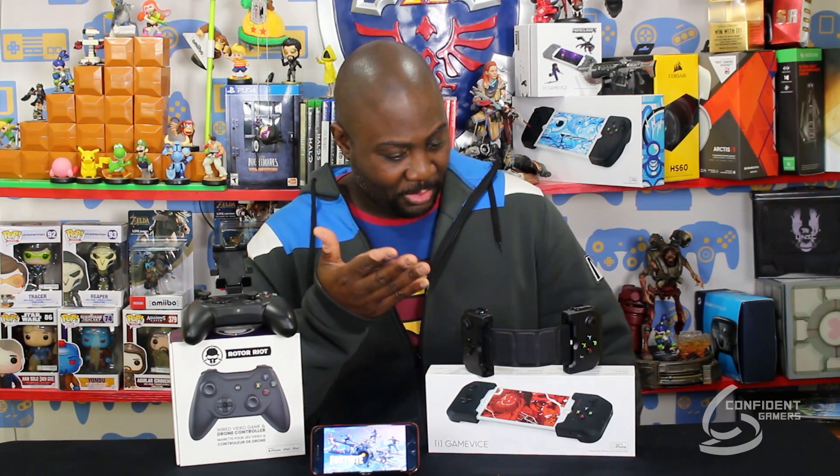Now if you've been checking us out for any length of time, you know that we've unboxed and reviewed a couple of these mobile game controllers. One being the Game Vice right here — this is for Apple products, but they also have one for Android — and this right here is our Rotor Riot wired game and drone controller. For what they do, they work great. Each has their own marketplace with all these games that are compatible with the controllers.